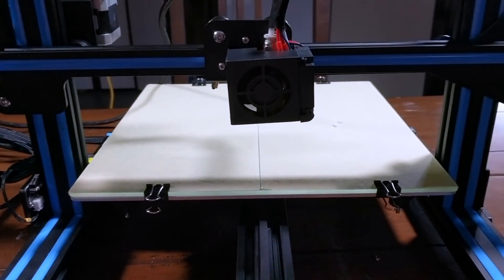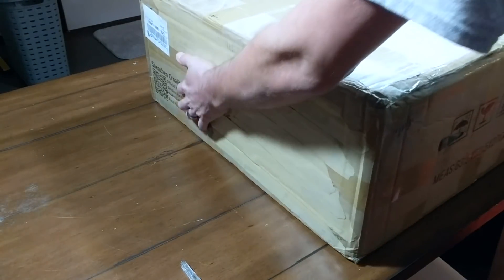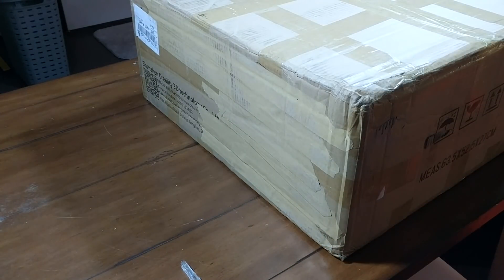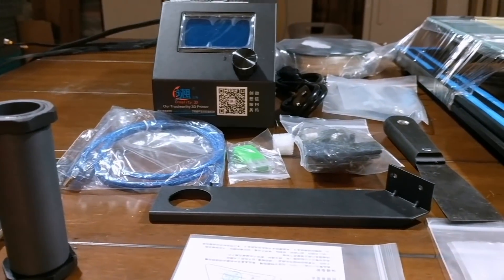I was a little heartbroken. I thought I might have been out of four hundred dollars. But what I did was I just packed it back up in the box — I kept all the foam — taped it up, dropped it off at the UPS store, and I had the money back in my account at the end of the week.